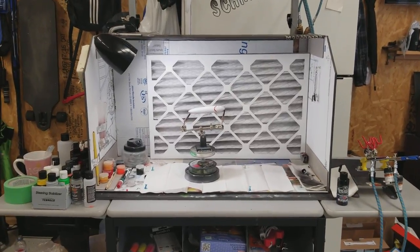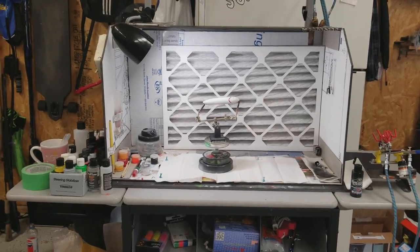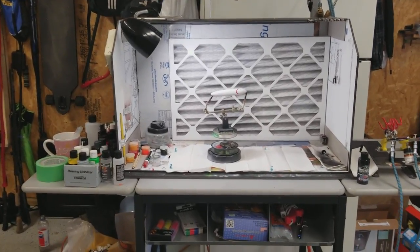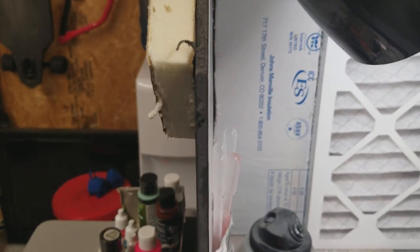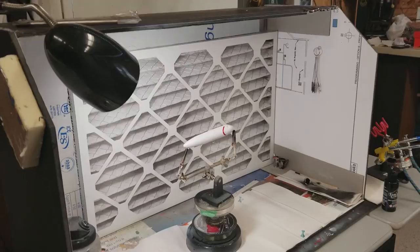There are many ways to do it — I've seen people use tubs, cardboard, plywood, whatever you have available. But I was really lucky because the company I work for does a lot of presentation boards, so we had leftover foam core — about quarter inch black foam core.